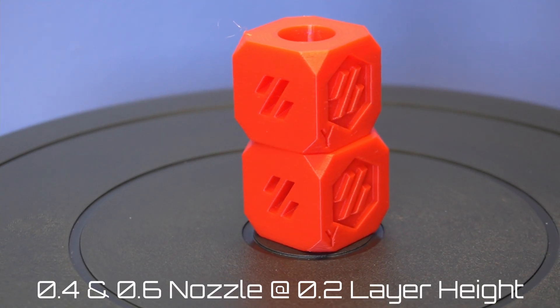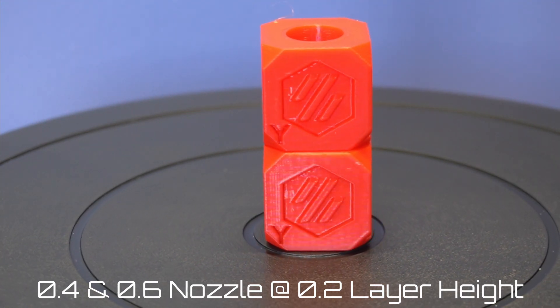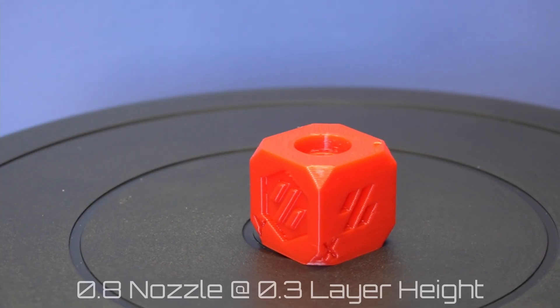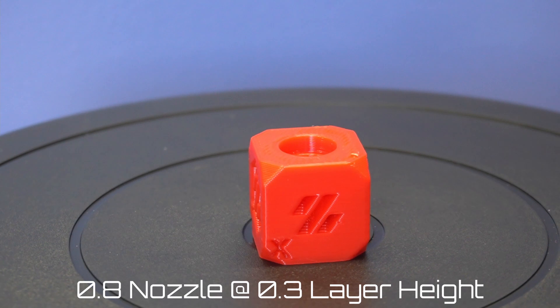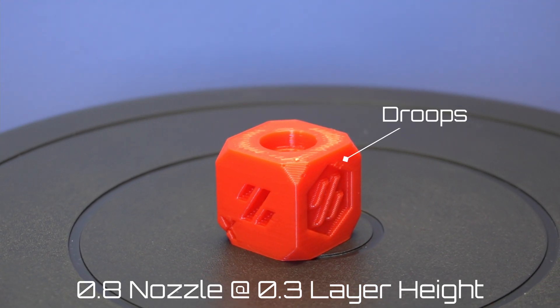I started off my testing by printing two Voron cubes. The first was done with a 0.4 millimeter nozzle, the second with a 0.6 millimeter nozzle. Both were done at a layer height of 0.2 millimeters and they both came out awesome. Can you tell the difference between the two? Next I switched over to the 0.8 millimeter nozzle and printed off another Voron cube at 0.3 millimeter layer height. The only problem I saw were two droops on each side due to cooling, but I was extremely happy with the results.